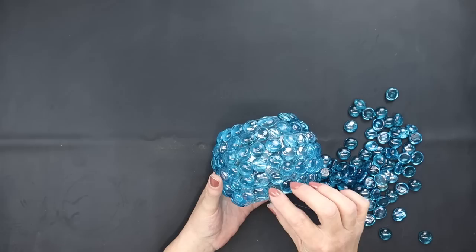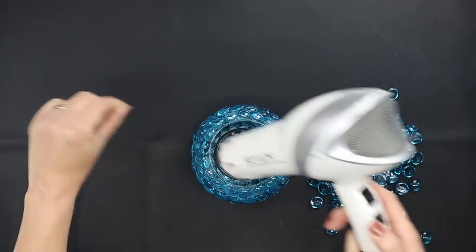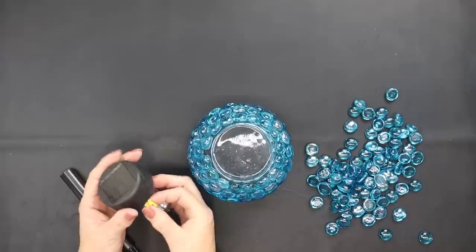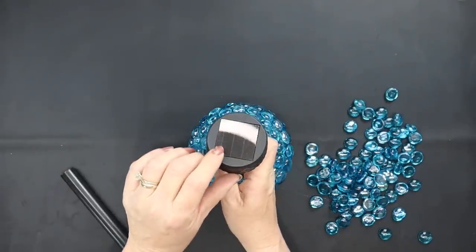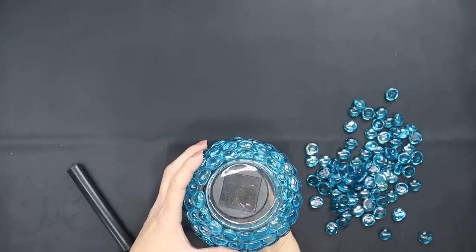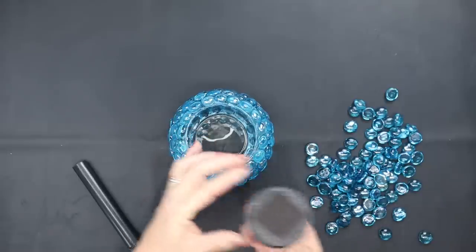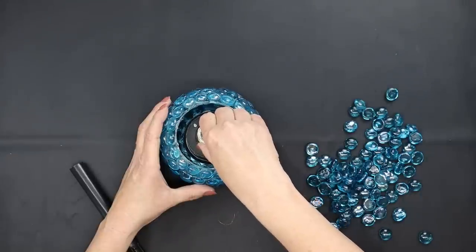Then I'm going to use my hair dryer once I have all of the gemstones in place to remove any of the glue strands. We're going to take one of Dollar Tree's solar lights — make sure you remove the tabs and the labels. We're going to take the top part of the solar light and glue that inside of our glass bowl. When you add your permanent glue make sure you're adding it only to the black parts and not on the panels. Set that down in there and let that glue set up thoroughly.